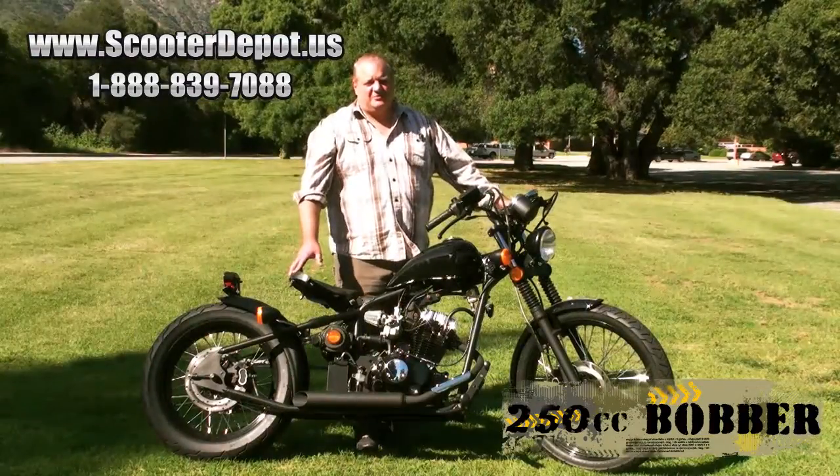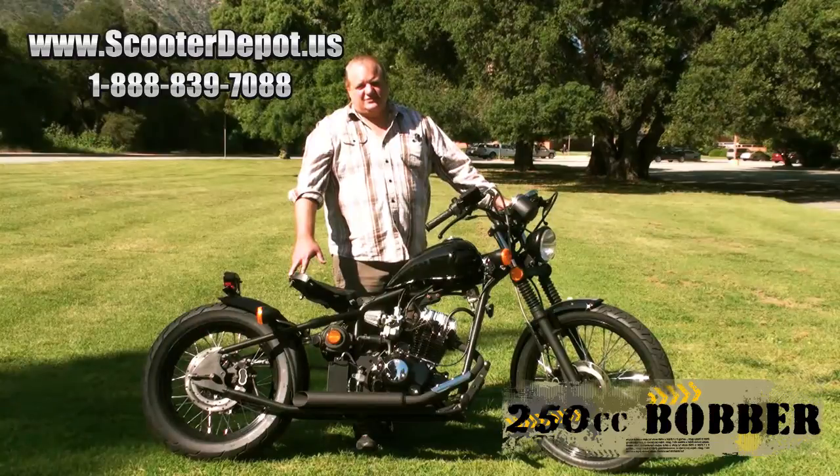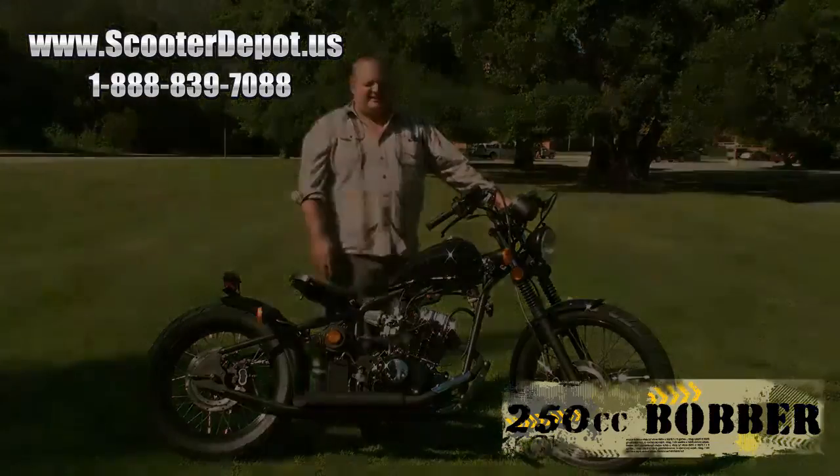Thanks for watching our video. We hope you enjoy our new bobber 250. If you have any questions, feel free to shoot us an email. Thank you very much and have a great day.